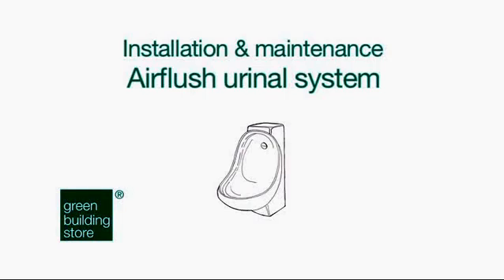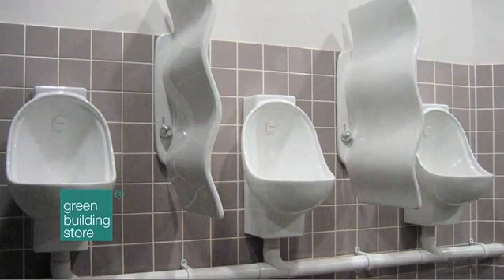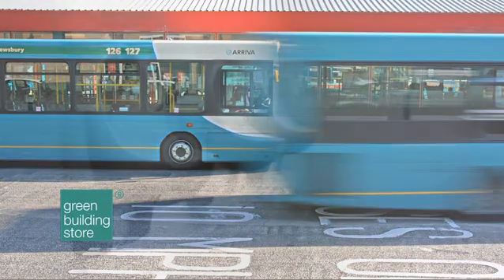Installation and Maintenance: Air Flush Urinal System — Installation Troubleshooting. The Air Flush system is a revolutionary odourless and waterless urinal that has been tried and tested in leisure centres, transport hubs and visitor centres throughout the UK.